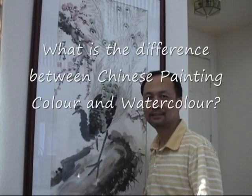Hi everybody, this is Henry Lee. Today I am going to talk about the colors used in Chinese pictures, Chinese brush painting.